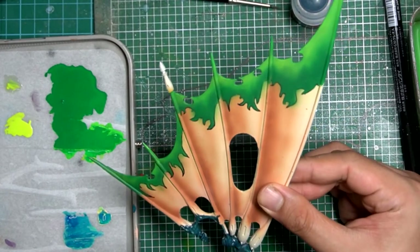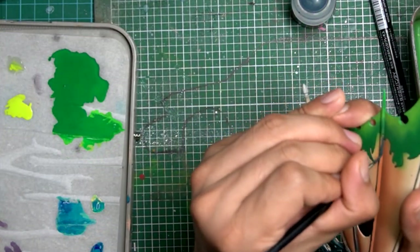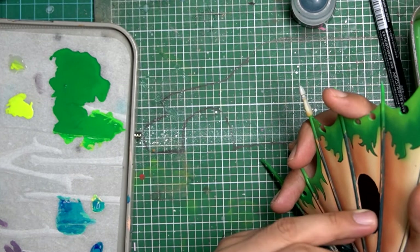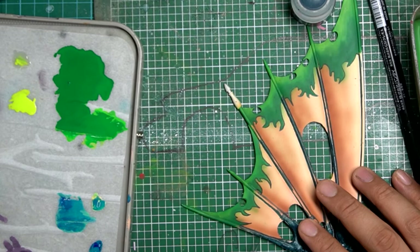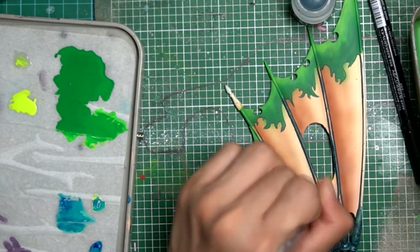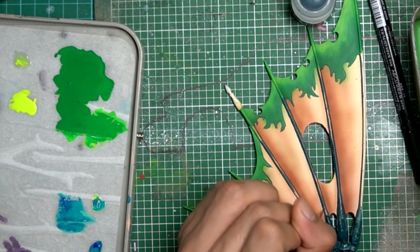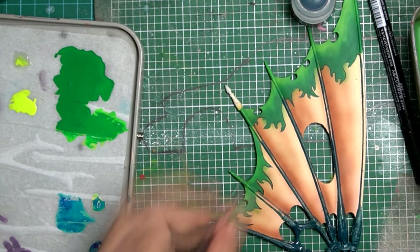Now we are basically almost done with the freehanding sail part. What's left is to do the outlines just to clean everything up and make sure it looks more like a sail and not like a canvas. I used incubi darkness mixed with water and airbrush flow improver to make it more runny, and used a size 1 Winsor and Newton brush, and also size 0 for the recesses just beside the sail so there won't be too many obvious streak marks. And we are done.